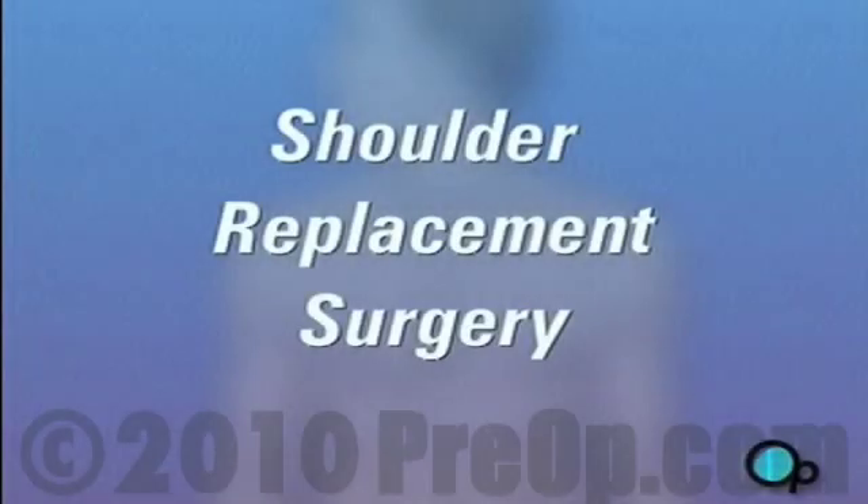Your doctor has told you that you need to undergo shoulder replacement surgery. But what does that actually mean?